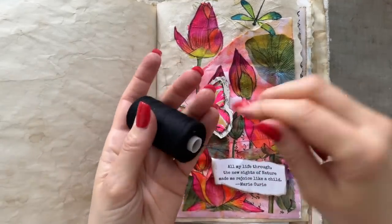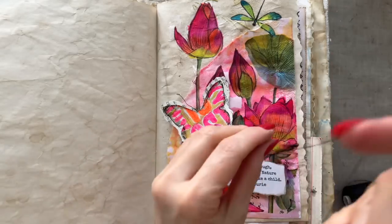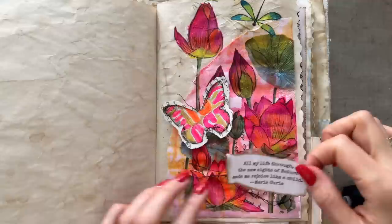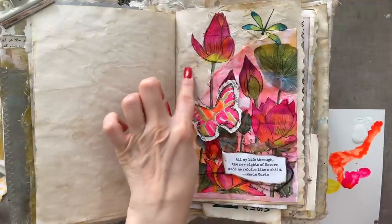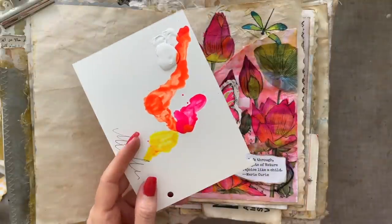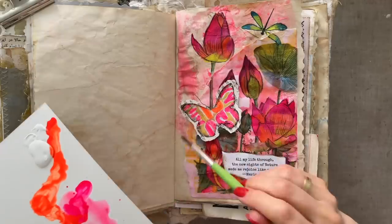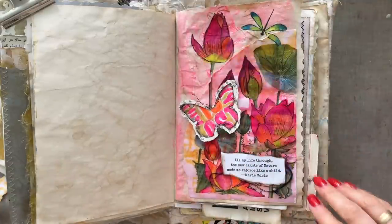I want to add some more texture and interest with a little bit of sewing thread — maybe wrap it in an oval rather than bunching it up. I also want to add a little more washed-out color in the background, so I'm going to take my neon pink and neon orange, dilute them, and see what that looks like. Now the pocket and the background blend together a bit better.